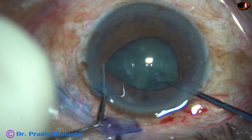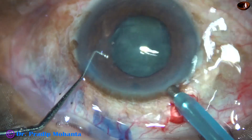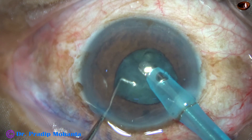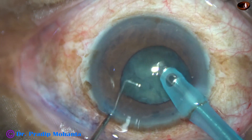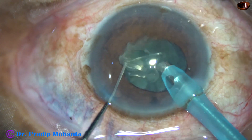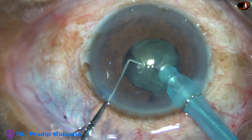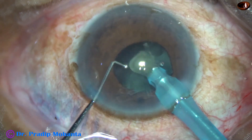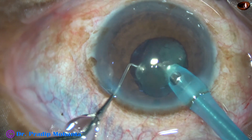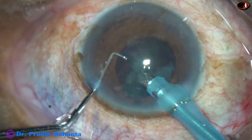The nucleus can be easily pre-chopped. We are not using any vacuum and the size of the pupil does not fluctuate. But as soon as we try to emulsify or catch hold of a piece, the iris becomes floppy, the pupil becomes smaller, and it becomes difficult to hold the nuclear mass. But since the nucleus has been pre-chopped, it is easy to catch hold of each nuclear piece and emulsify them at the central 3 mm safe zone of the anterior chamber. This is the last portion of the nucleus and it is done.